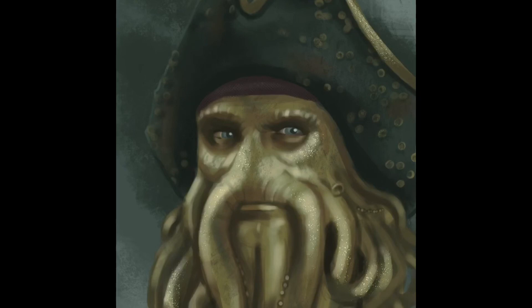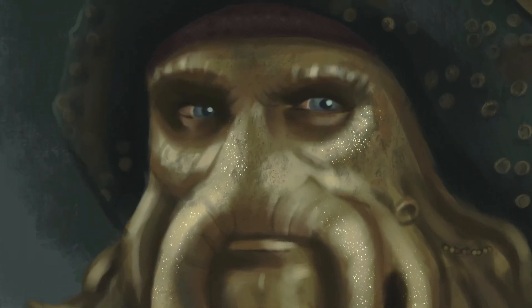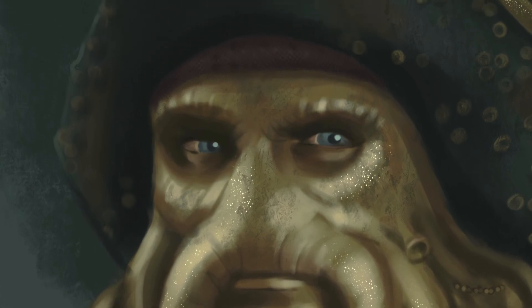I also added a bit of a shimmer to his skin and to the rim of his captain hat. I hope you enjoyed this video, I hope you found it helpful and the history about Davy Jones interesting. Please do check out my other videos — thank you so much for watching.